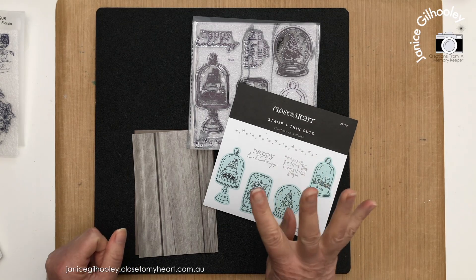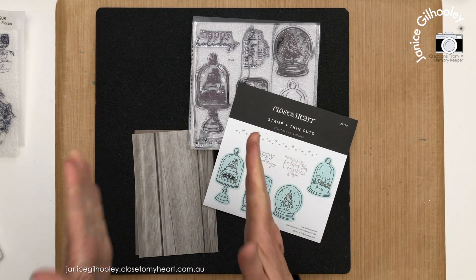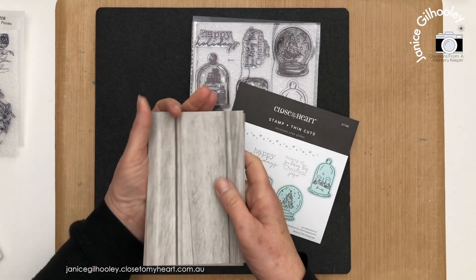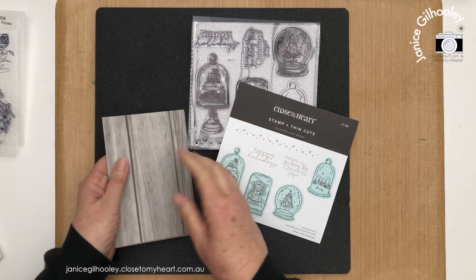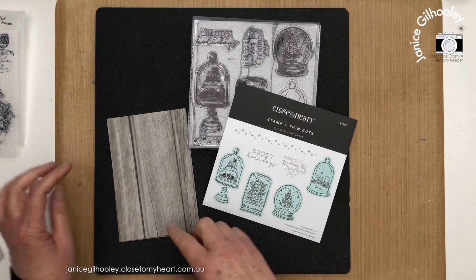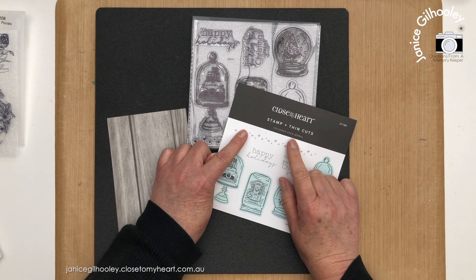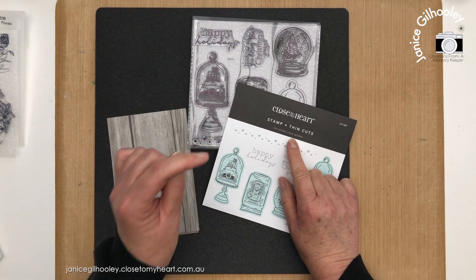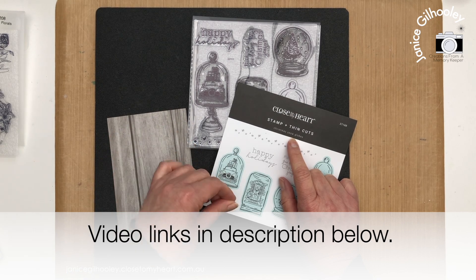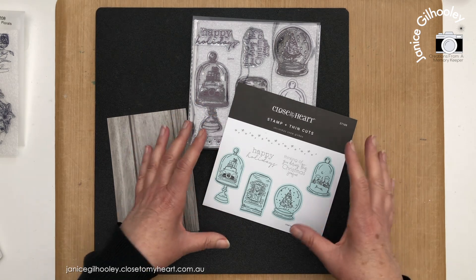Hello everyone and welcome to week four of Christmas Tag Tuesday. Today I'm going to share some oversized tags — if you have really large gifts, these tags are going to work for you. This is a four by six panel and I'm using all of it to create the tags. I've got some wood paper and Christmas Snow Globes, which is December's stamp of the month. My dear friends from Canada, Julie Carrière and Chelsea Vorismarty, are joining me today.